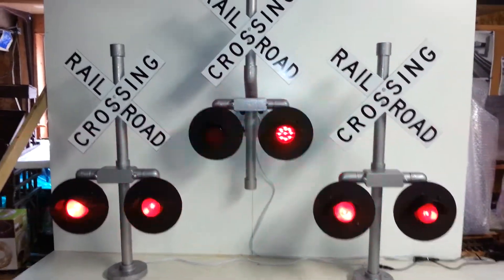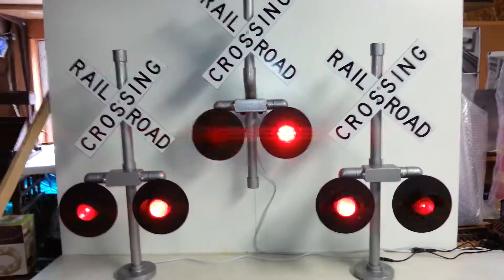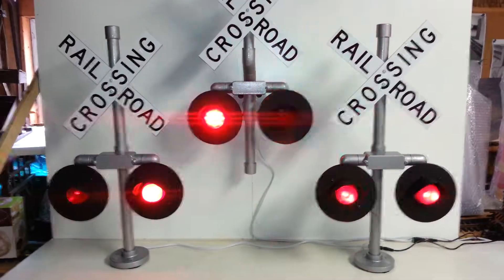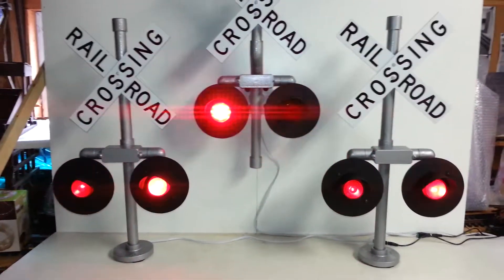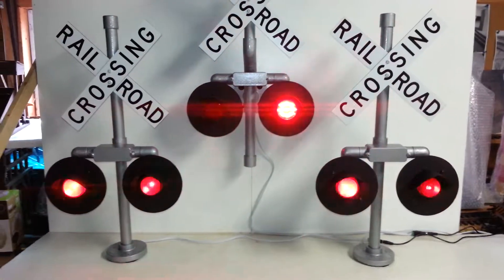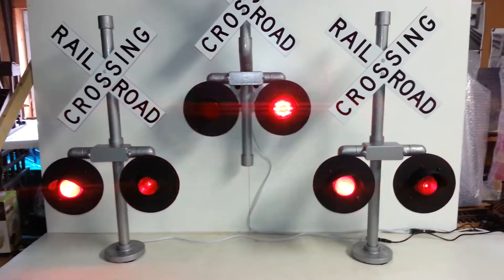We have designed a stand-up smaller version of railroad crossing signals. The stand-up to the left is with the latching relay and it has the clicking sound.